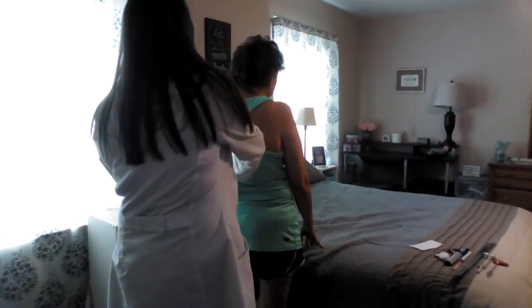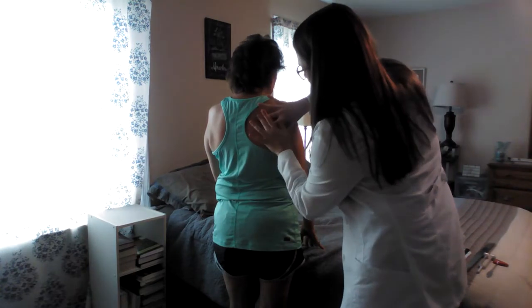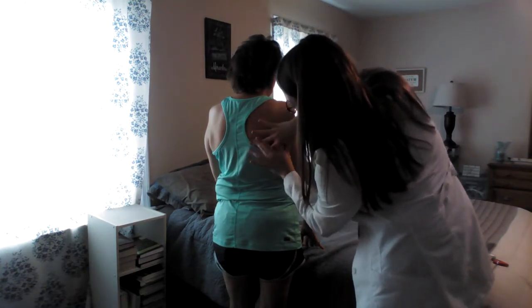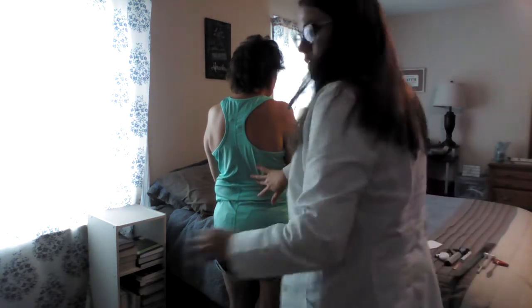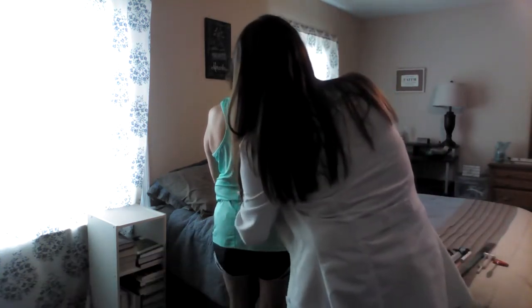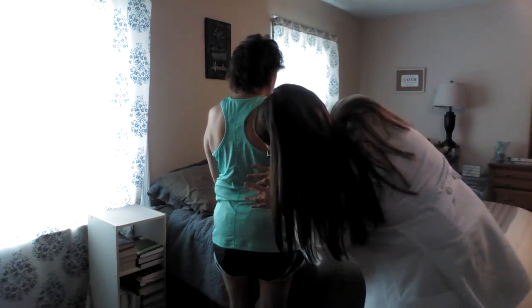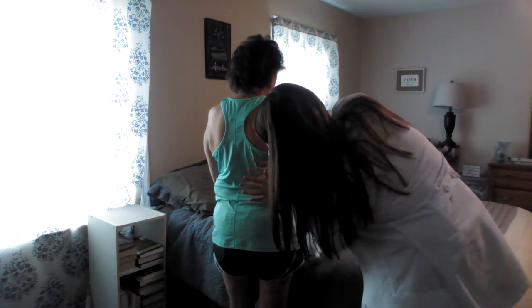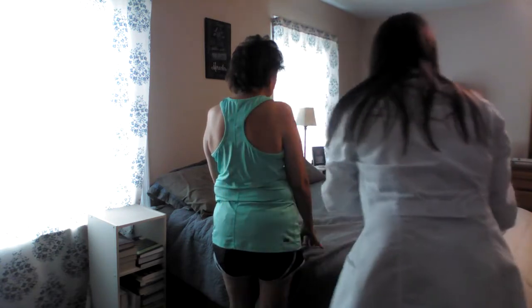I'm going to do it on the other side also. Big deep breath in and hold it. Okay, let it out. Big deep breath in and let it out and then hold it. That was about 4 again. And that's a normal finding — 3 to 5 centimeters.